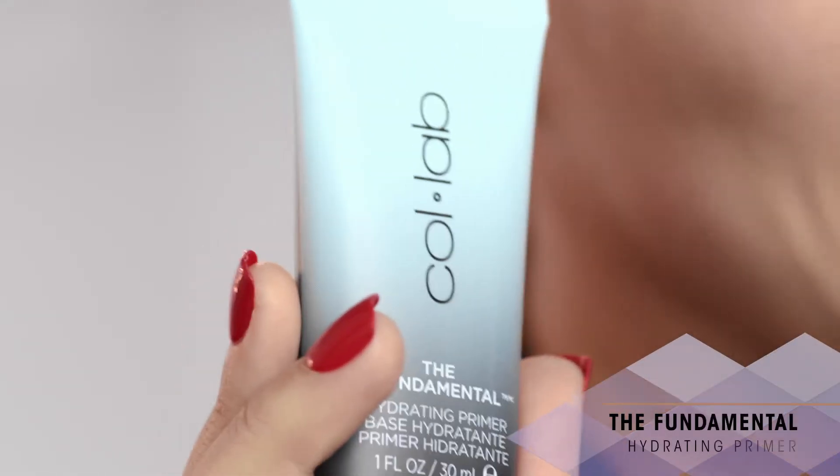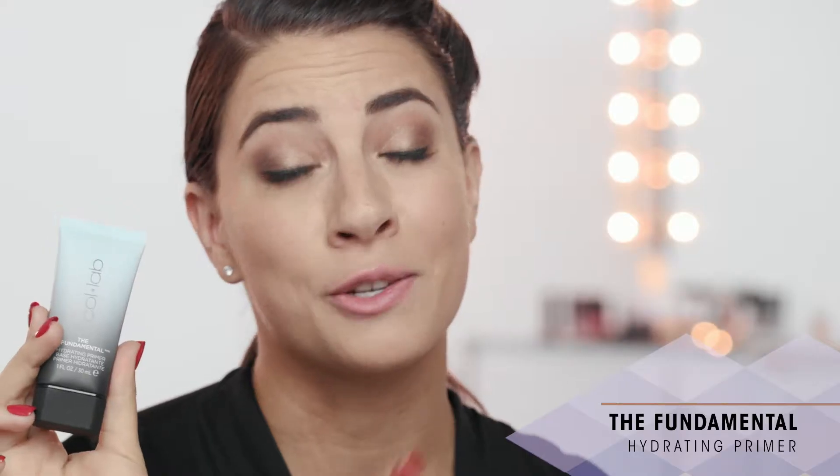Now I'm taking the Fundamental Hydrating Primer. This is great if you have dry skin like me. It's going to create a really nice adhesive for the rest of your face makeup and make sure it stays on all day long.